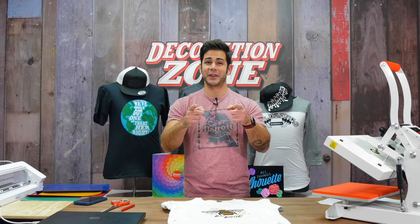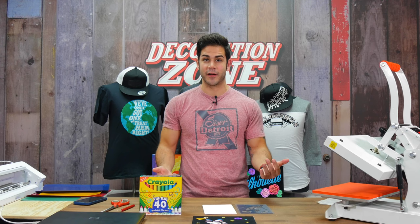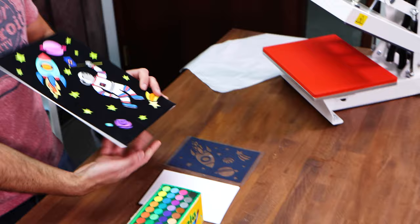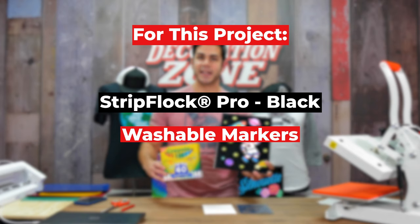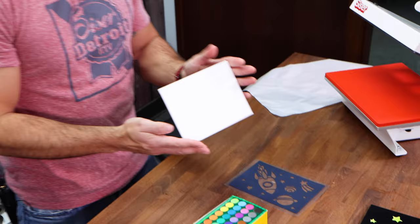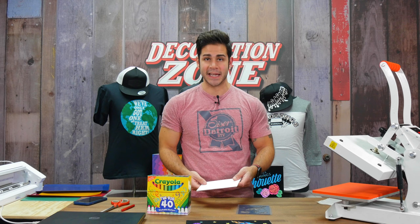This next one is totally outside of the box — something we just recently discovered using StripFlock Pro. We're excited to show you, and hopefully inspire you to do something similar. That is actually using Siser StripFlock Pro heat transfer vinyl over canvas to do your own personalized coloring. I have a small piece of canvas. You can use pretty much any type of cardstock, but canvas is a little more durable for the purpose of coloring as well as for heat application.